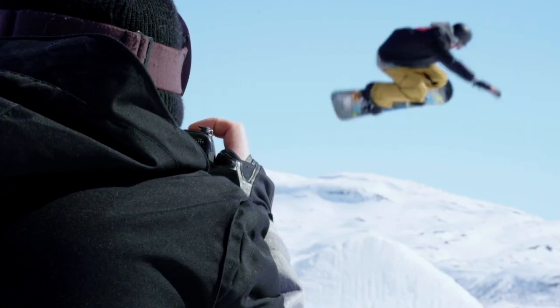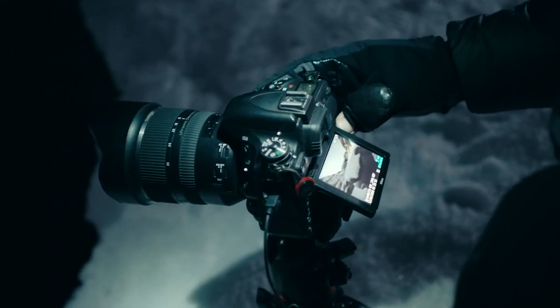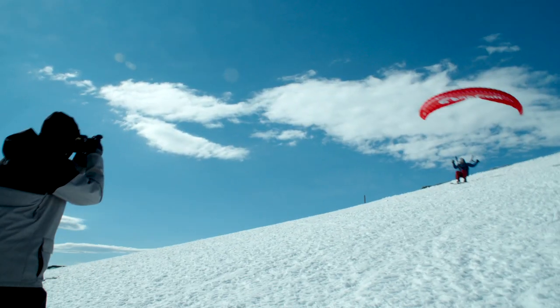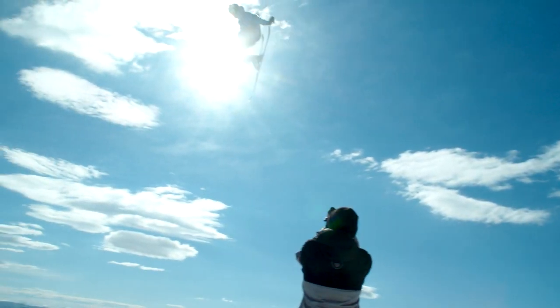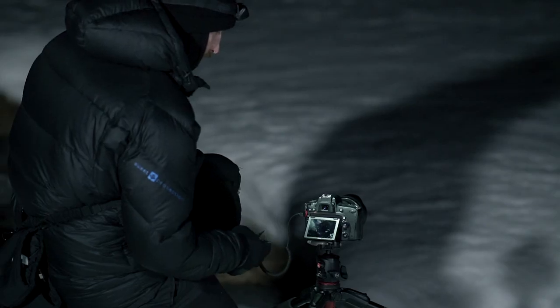During this course, we are going to teach you the basics from shutter speed, aperture and ISO, to composition and full manual shooting, with tips and tricks for how these settings are going to be used in winter environments.